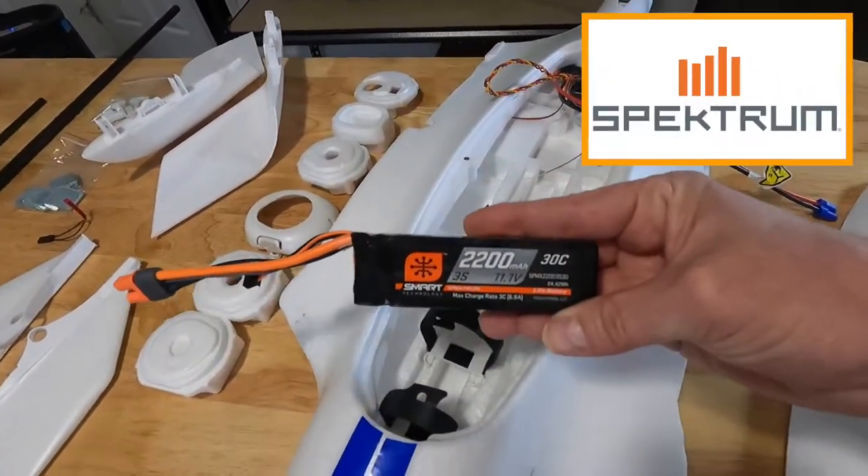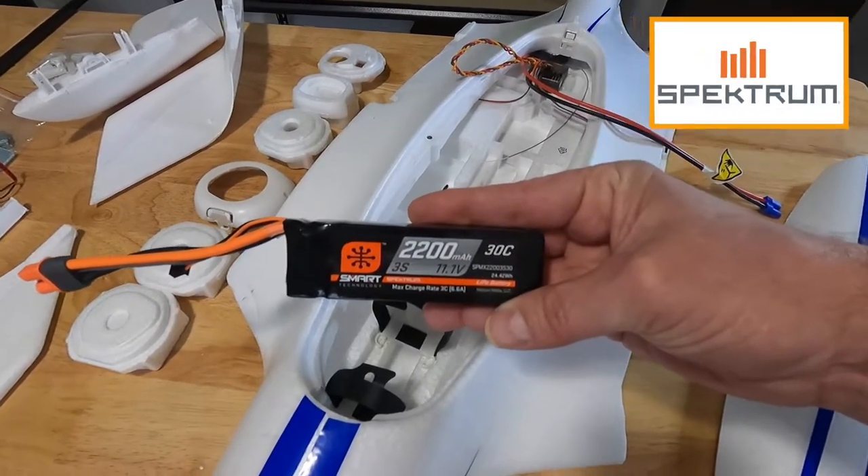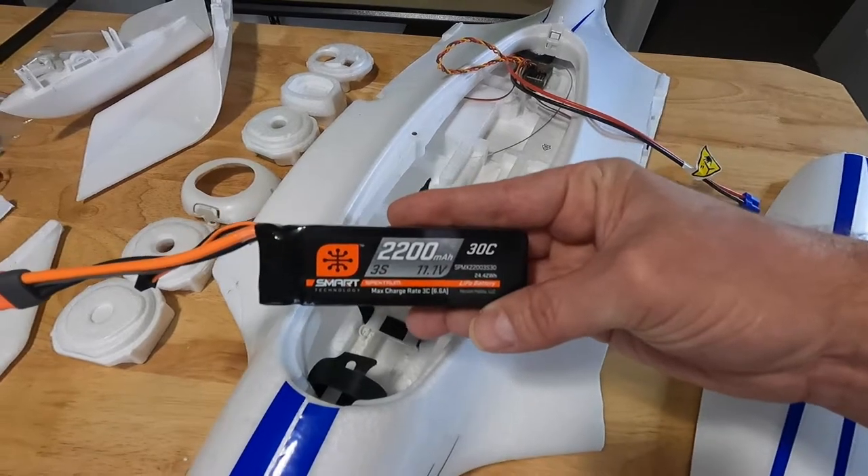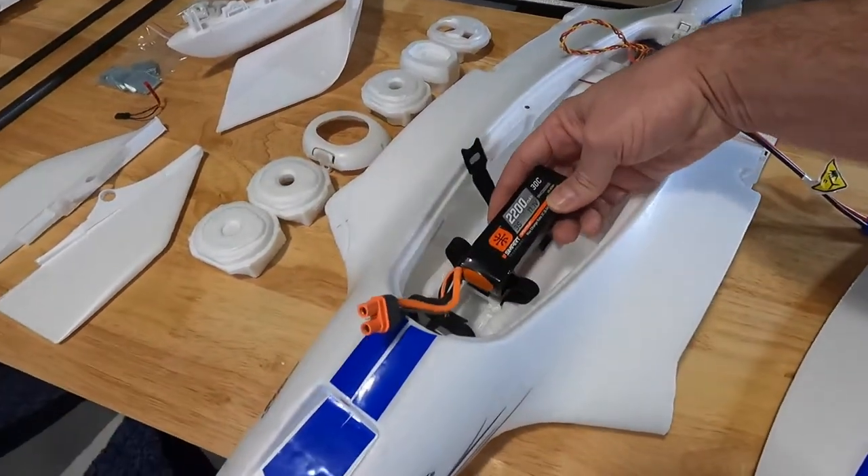We are going to be using a Spektrum 2200mAh 3S 11.1 volt 30C battery, and that'll fit right in here.